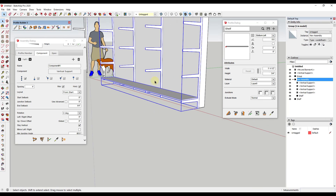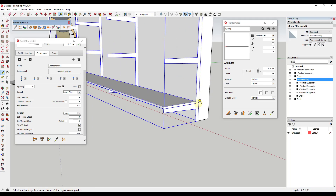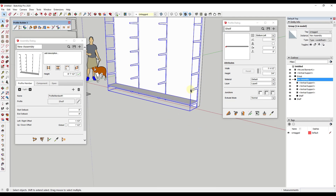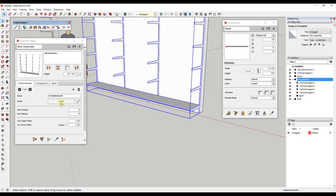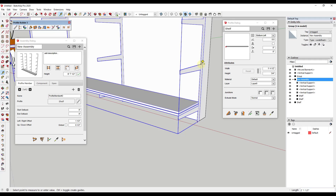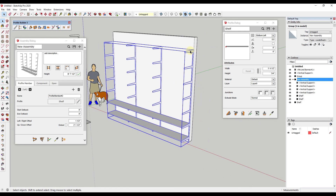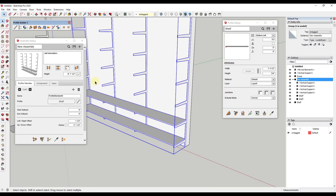From here we just need to add our other shelves. Each one needs to go up another one foot six inches, so I need to add new profile members for each shelf. I'll have this first one selected, click the plus button, and for this one it needs a vertical offset of two feet one and a half inches — type in 2 foot 1.5 inches and update. I'll go through and add the rest of these quickly.